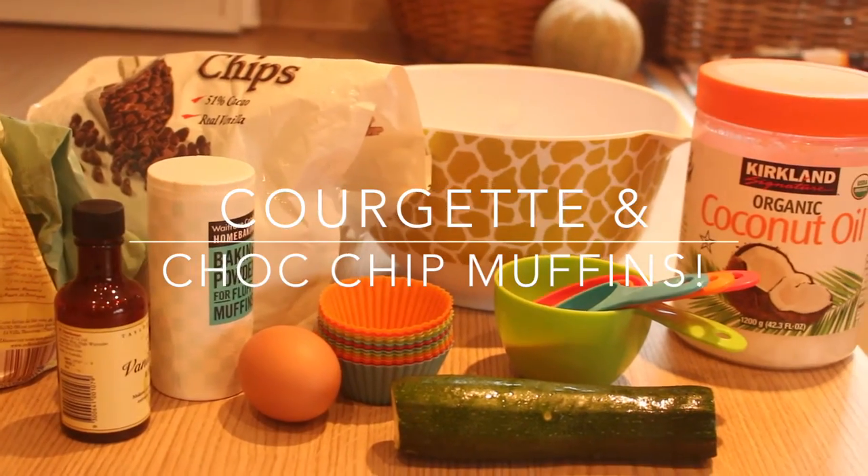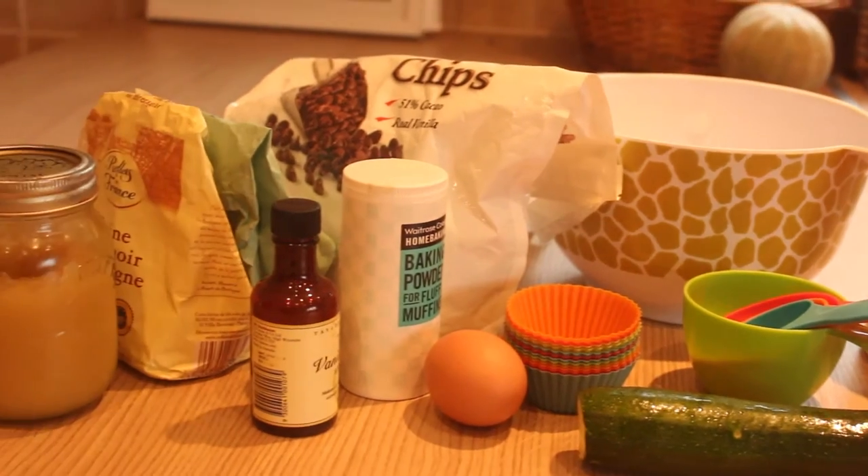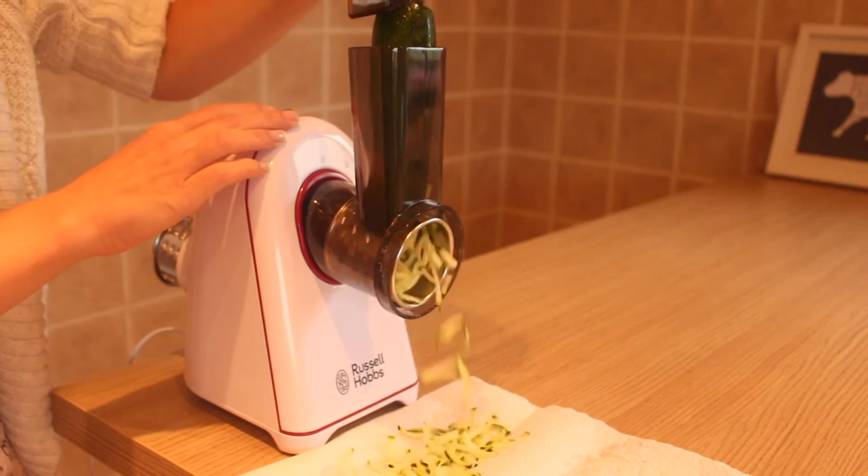Hi everyone, I'm here to show you a courgette and chocolate chip muffin recipe — it's a hit with the whole family. First thing you want to do is preheat your oven at 180 degrees. Then I'm using my Russell Hobbs grater machine.